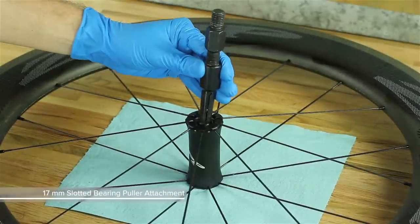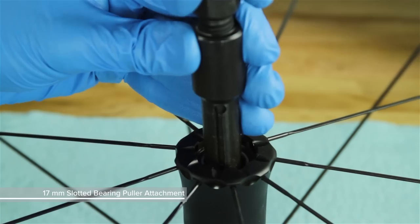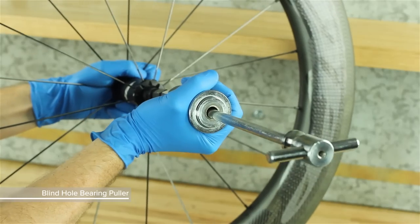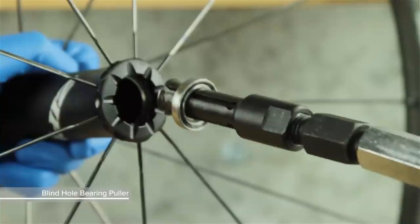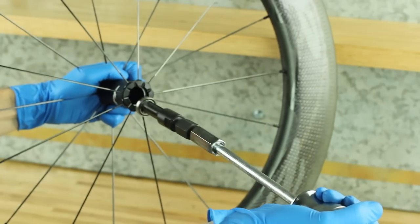Insert a 17 mm slotted bearing puller attachment through either hub bearing and tighten it to expand the tool. Thread the shaft of the bearing puller onto the slotted attachment. While holding the wheel securely, forcefully pull back on the slide hammer to remove the bearing. Remove the bearing from the slotted attachment and discard it. Repeat on the other side.